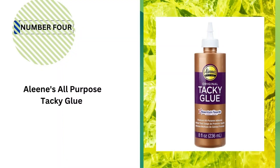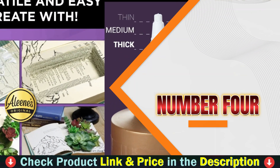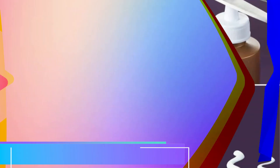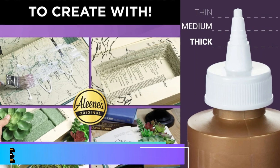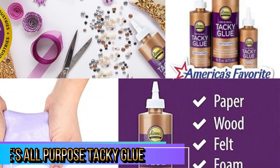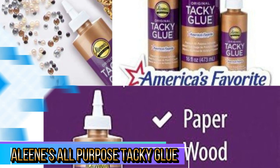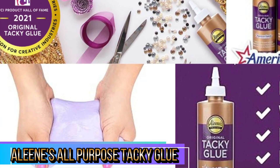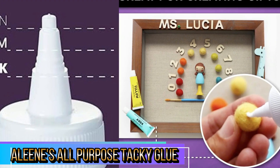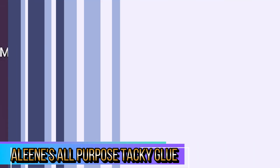Number 4 on our list is Alene's All-Purpose Tacky Glue. Alene's All-Purpose Tacky Glue is a fantastic go-to adhesive for crafters and DIY enthusiasts. Its strong bonding power, thick consistency, and versatility make it ideal for a wide range of projects, from paper crafts to light woodworking. The fact that it dries clear and is non-toxic adds to its appeal, especially for family-friendly projects. One of the best features of Alene's Tacky Glue is its strong adhesion. It holds materials like fabric, wood, paper, metal, plastic, and more. Once it dries, the bond is durable and long-lasting, making it a great option for both lightweight and heavier crafting needs.